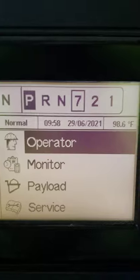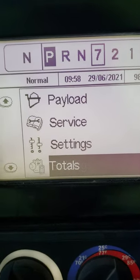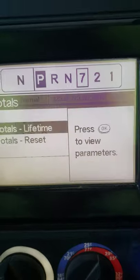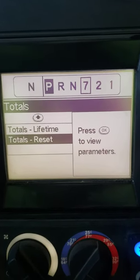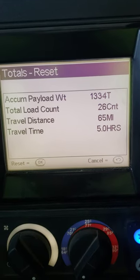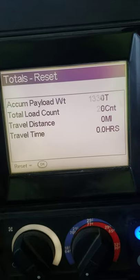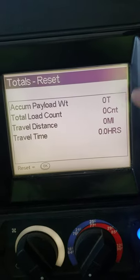Your monitor — most of the time I run it under totals, all the way at the bottom, and I go to reset. It's my loads from yesterday — kind of a short day. I reset them to zero and it'll count.